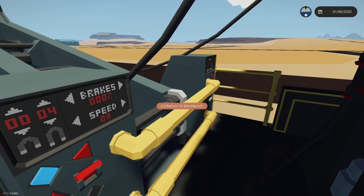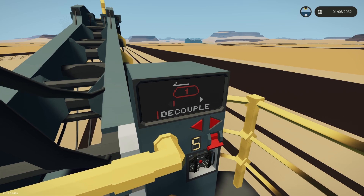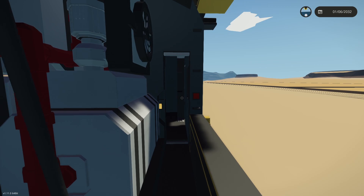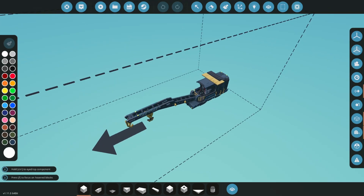I might connect that player sensor so if there's no one on it anywhere it just applies the brakes and drops the throttle. I've put the decouple over here as well because there might be a situation where you just want to decouple the wagon and crane from here, or disconnect something behind you. It also balances out those two displays on the front.